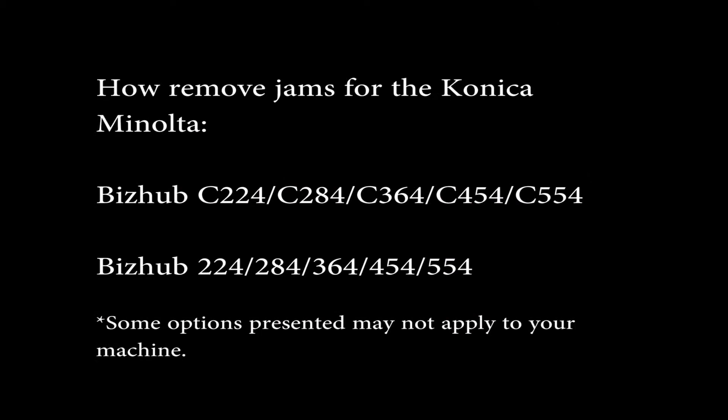Hello, my name is Scott with CDS Office Technologies and I will be demonstrating how to remove jams in key areas of the Konica Minolta Bizhub 4 series.